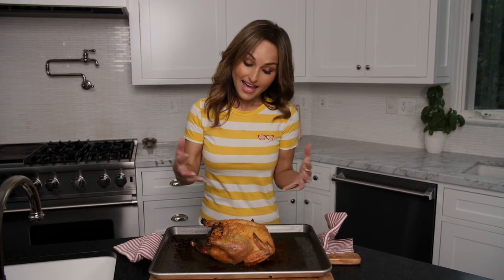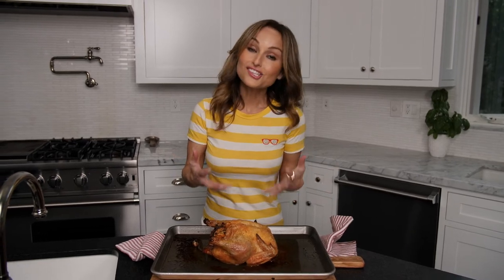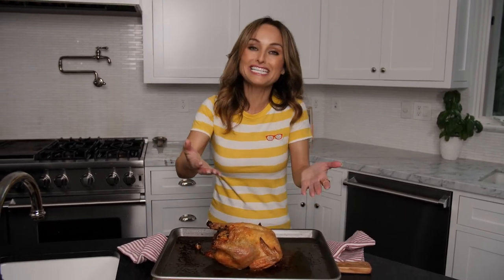I just pulled this out of the oven and I got to say, this chicken looks crispy. Hack works. Crispy chicken.